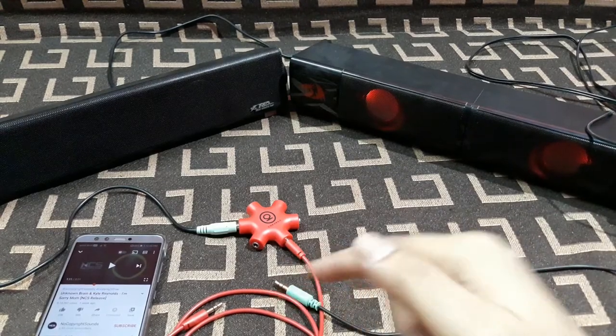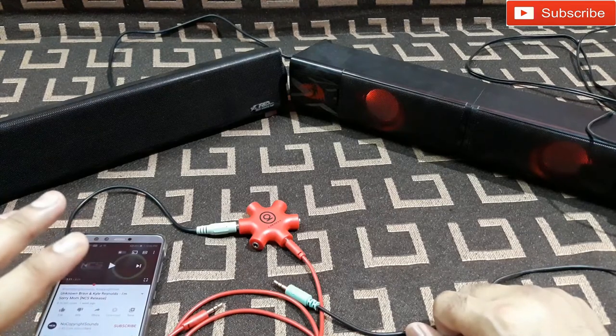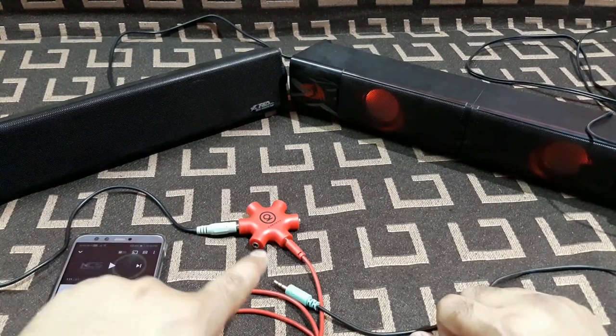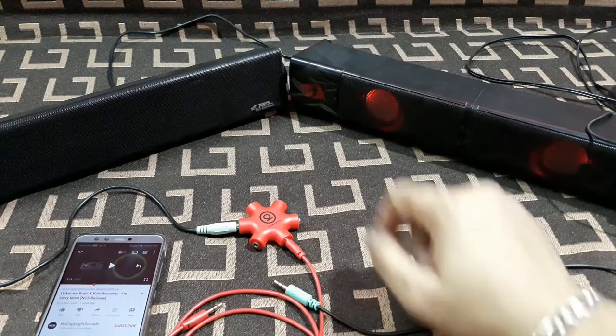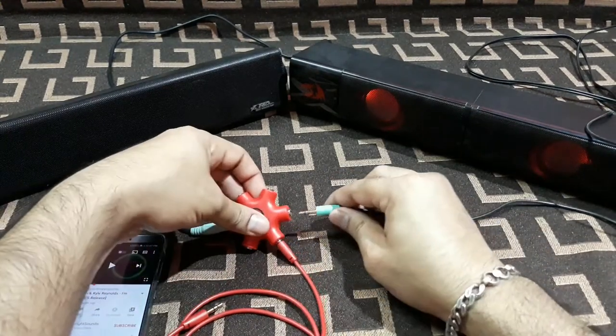That slight volume drop doesn't really matter. The good thing is you can connect multiple speakers to one source just like this. I already had one speaker but needed another one, so that's why I bought this splitter. Now let's connect both of them.